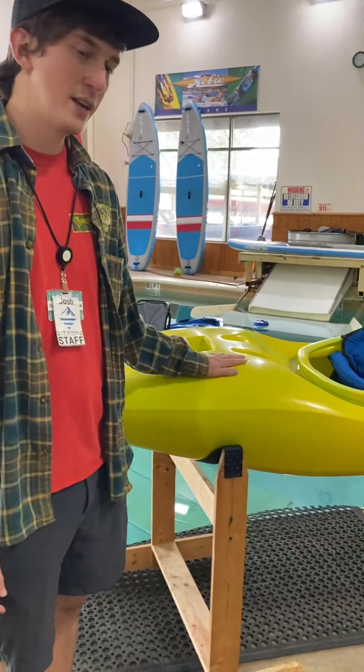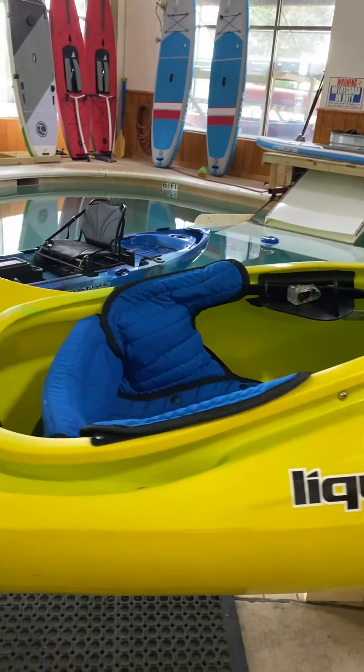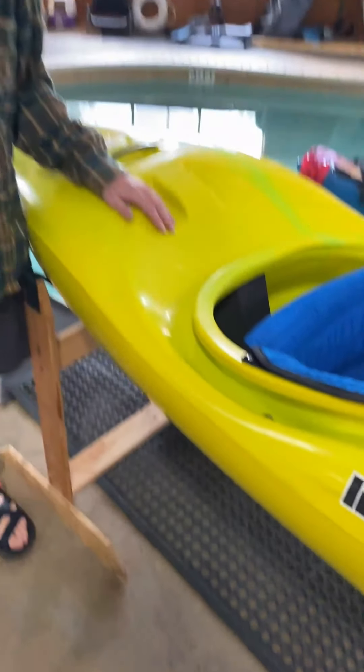This is an excellent boat for anybody who already knows what they're doing and is looking for that next project — somewhere like the Green River or Cloudland Canyon, something like that.